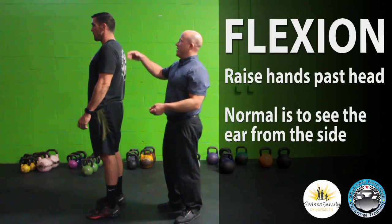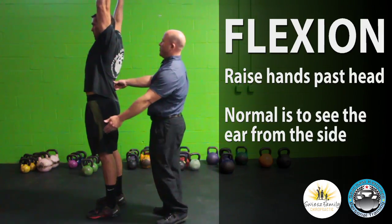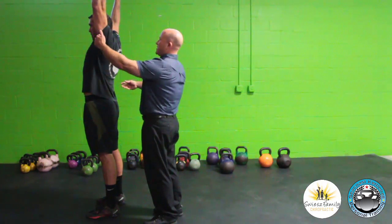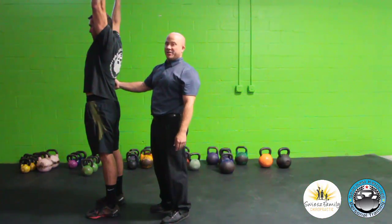We're going to start off with shoulder flexion. Normally, if Luke here gave me the touchdown sign, your buddy standing over to the side should be able to see your ear from the side. If he can't, you need some work on your flexion.